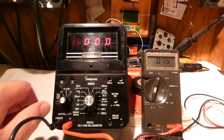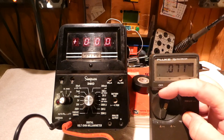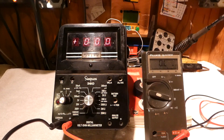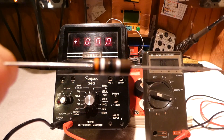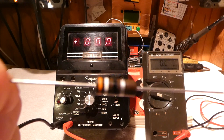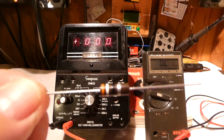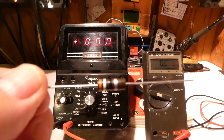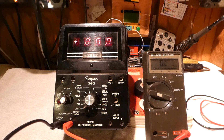For grins and giggles, let's try some resistors. I'll go to the DC ohms scale on the Simpson and the ohms scale on the Fluke. For starters I'm going to try this guy right here. If you remember your resistor color code, this is a 39-ohm one-watt carbon resistor. This resistor may be off a little bit even though it's new old stock — it's probably 40, 50, 60 years old. I have no idea where I got it, but let's give it a try — Simpson first.